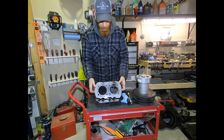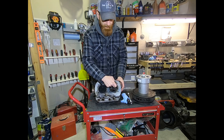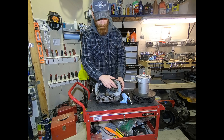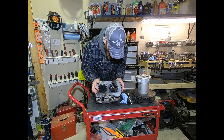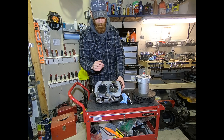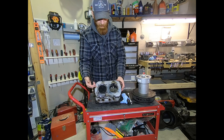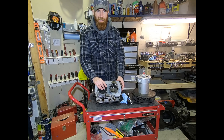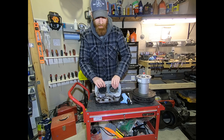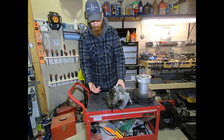We did remove both heads and discovered a major problem on this cylinder head. You can see this valve is sunken in quite a bit, and the seat has actually fallen out. This head has been rebuilt too many times in my opinion, so we're going to go ahead and order a brand new head.